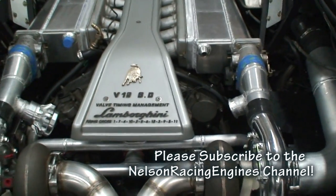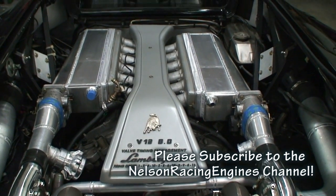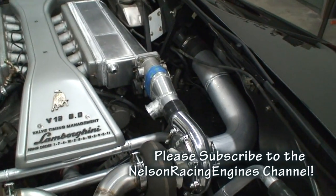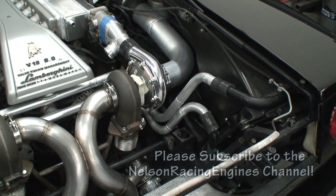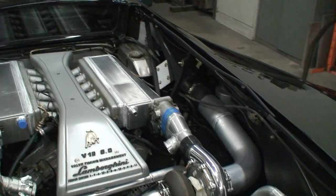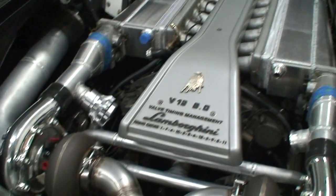We transitioned the turbos into the throttle bodies and mounted dual blow-off valves — one is missing right now but dual blow-offs are happening. This is still in the infancy stages, but it's coming along pretty damn great. We'll be making sheet metal panels for the sides to make everything super clean.